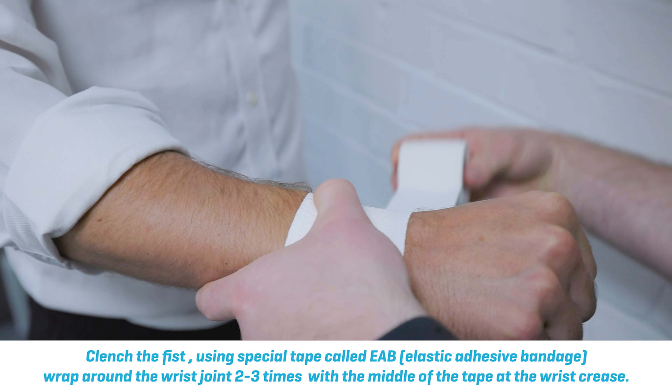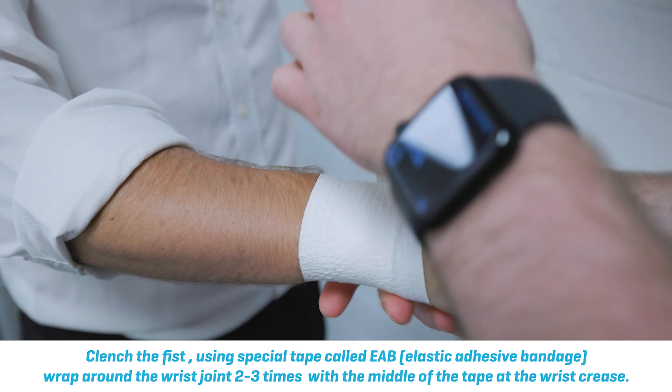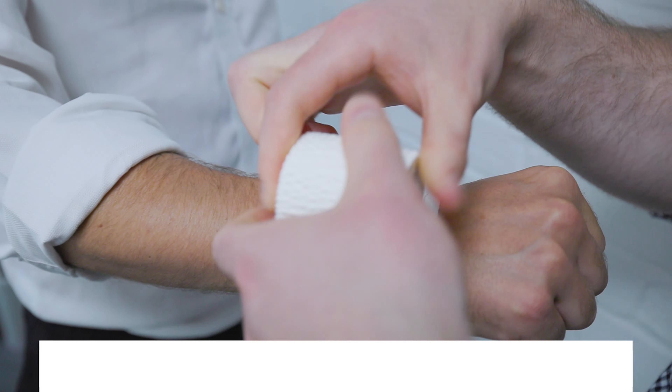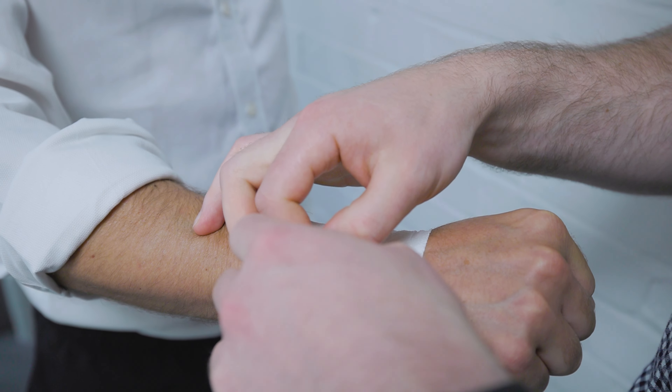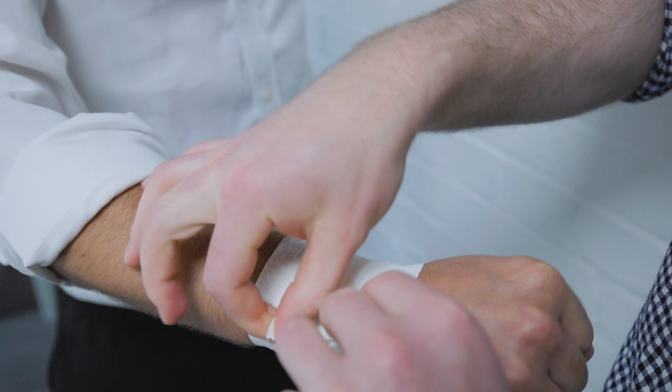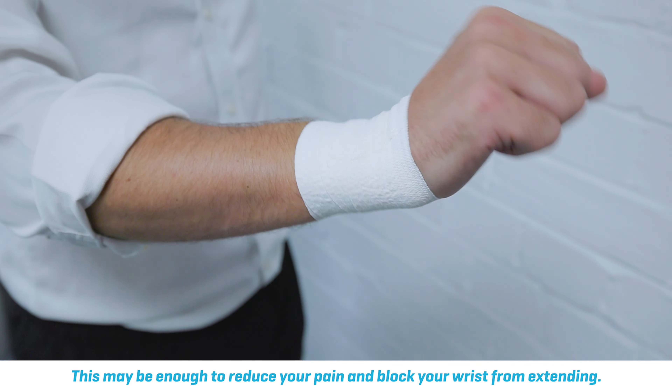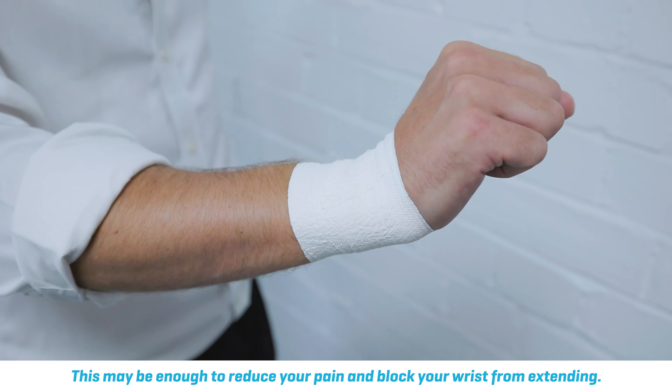This tape is called EAB and it is quite elastic, which means you can wrap it round. It's very straightforward — you just wrap around two to three times, and even just with that taping it will, as you can see, block the wrist somewhat.